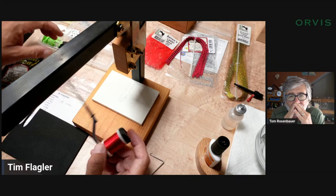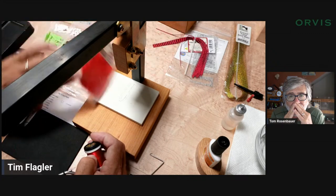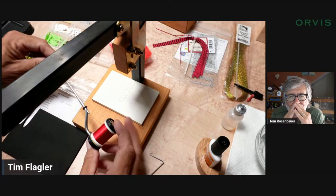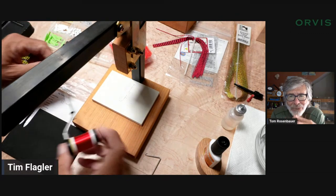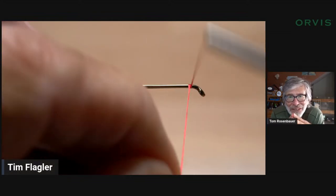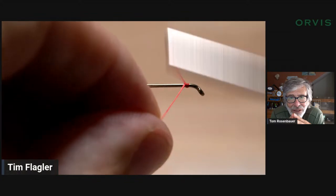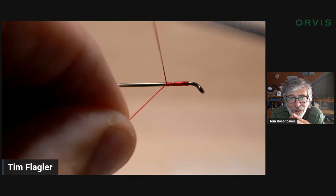I'm going to tie mine with a black body and then a red underbelly — red legs too — just as I was using out at Lenehan's. It was just working, for whatever reason. Black and red — yeah, purple and black was working too. I'm going to get my thread started on the hook shank and just build a nice little base there.